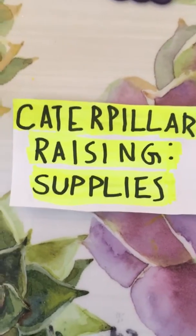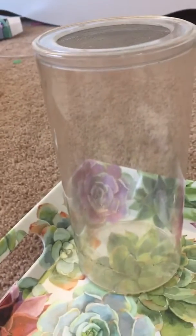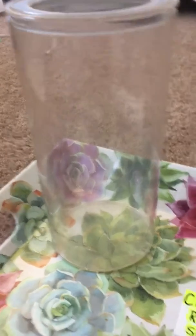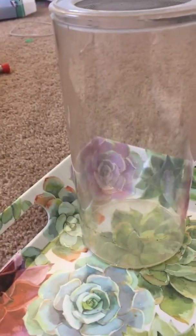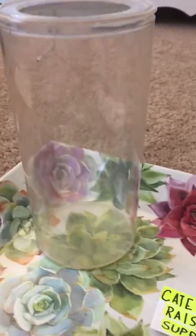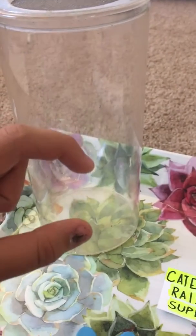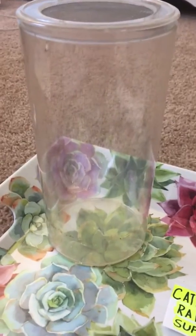So first off, the supplies you're going to need. You're going to need some sort of cage. It doesn't have to be like this — it can be anything, just as long as there's at least three times the amount of space of the caterpillar. If you have a one-inch long caterpillar, you'd need about a three-inch long space. And make sure that it has enough height for the chrysalis. Most chrysalides are about this big, so an inch or two inches — at least two inches of space up top.